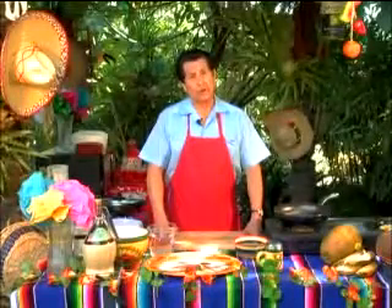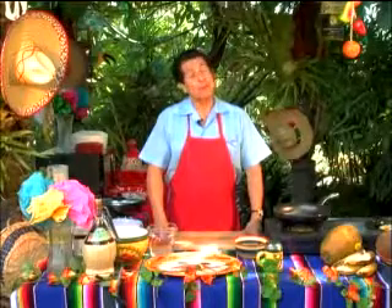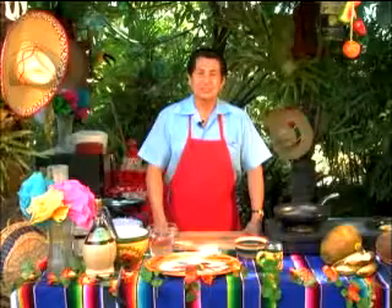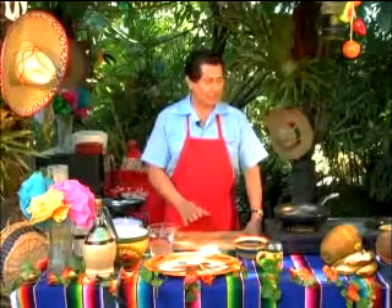Fideo is essentially a Spanish word for vermicelli, a pasta. And there are as many recipes as there are families that prepare this. So today it's going to take just a few minutes to get together.